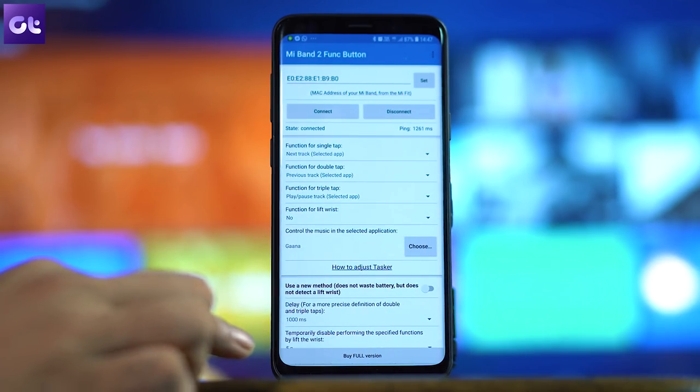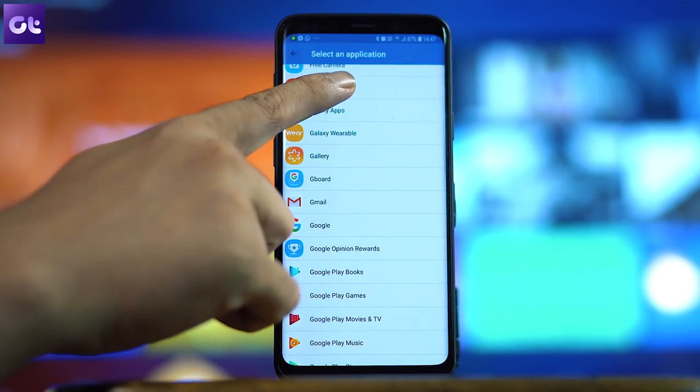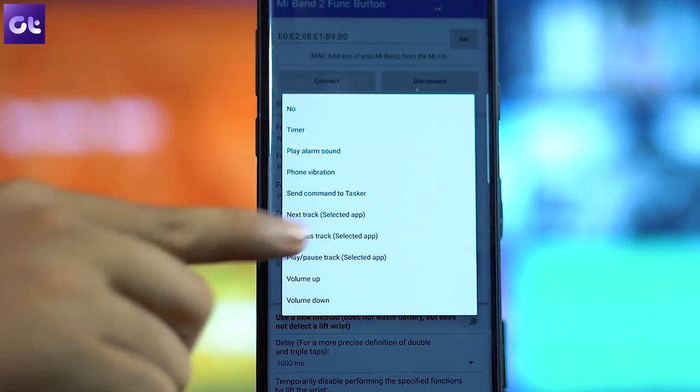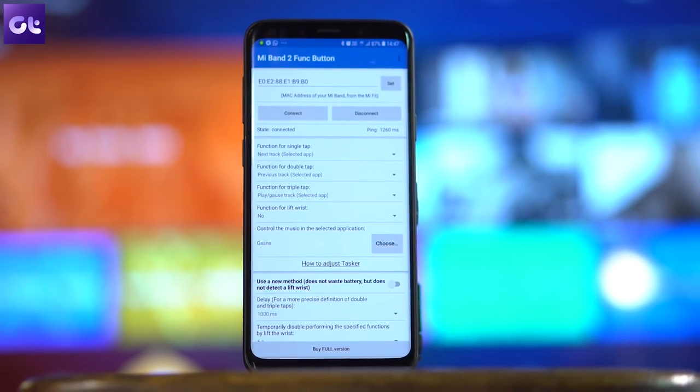The very first hack is about controlling the music playing on your Android. Whether it's YouTube Music or any third-party app like Gaana, you can control it. You need to install a third-party app called 'Mi Band 2 Function Button.' Note that this app was built for Mi Band 2 which has a dedicated button, so functionalities like double tap or triple tap might not work — only the single tap option will work.